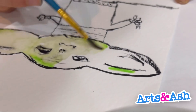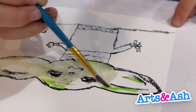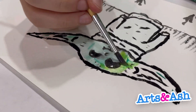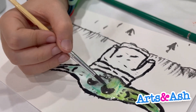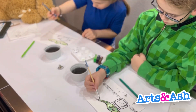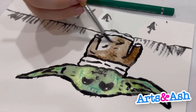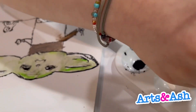We kind of messed it up — you can see that we both did. Maybe we should have done it the other way we know, with just original watercolor. But at least you can still like our work.